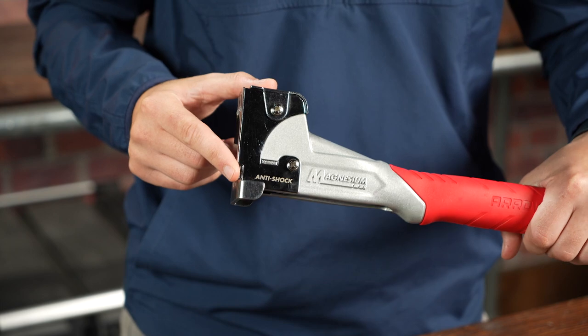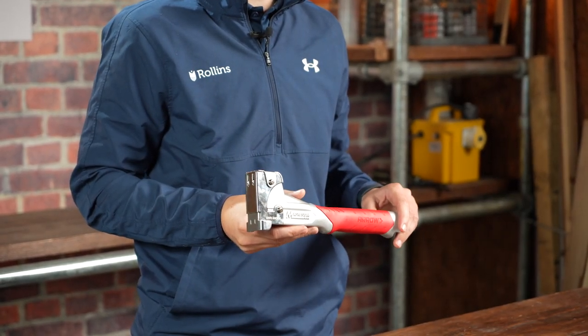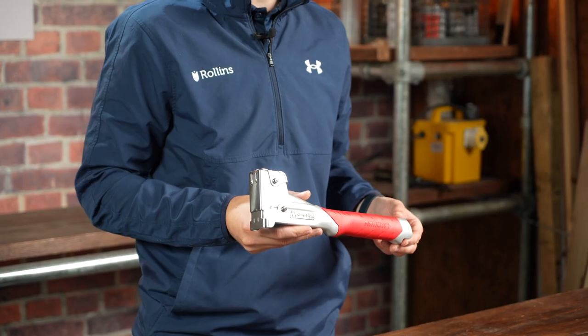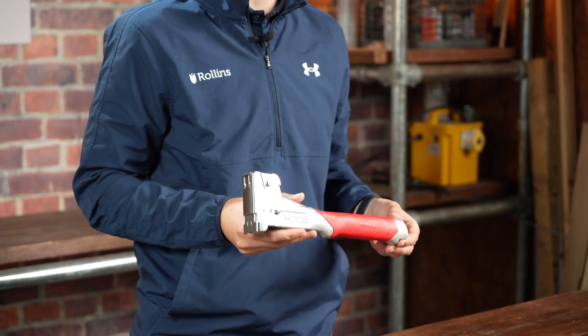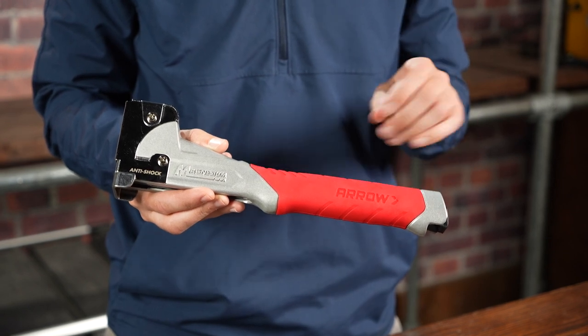The Hammer Tacker delivers more drive in every staple compared to standard Hammer Tackers, and the patented design protects your workpiece from dents and scratches, with its shock resistant build reducing vibrations. It features a Durashore grip handle for comfortable use over long periods.